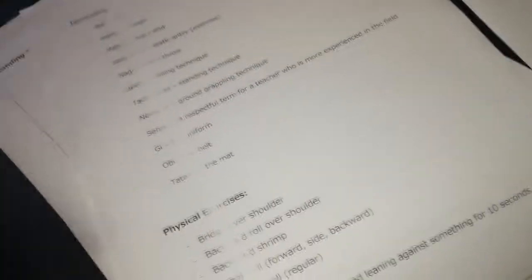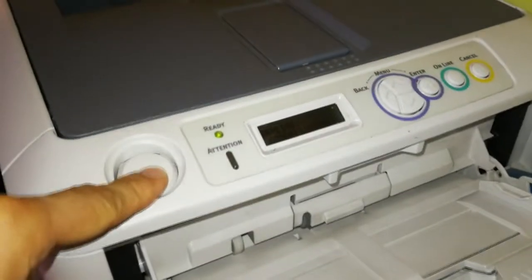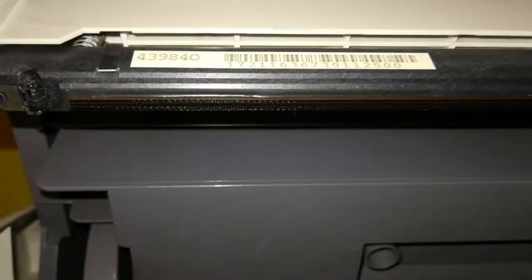What I did is open the printer and I'll show you where to troubleshoot and clean. Here is the LED strip — this is the part that's responsible for shining light onto the drum. It picks up the toner and applies it to the paper to print whatever you send it.